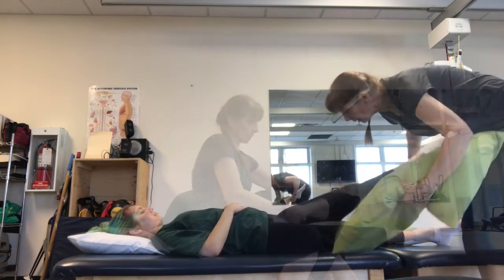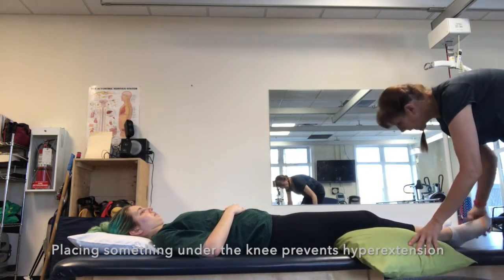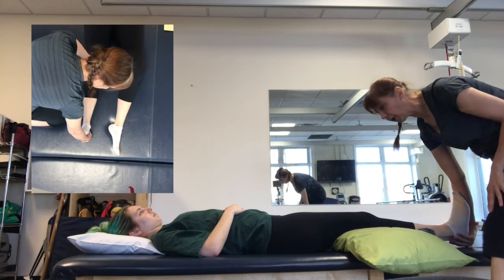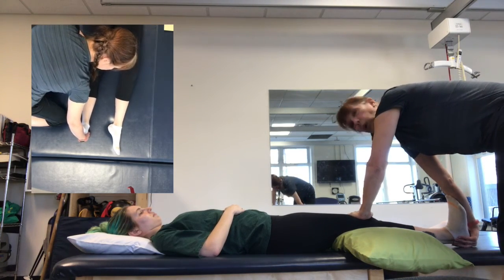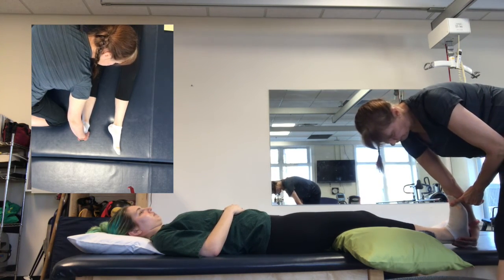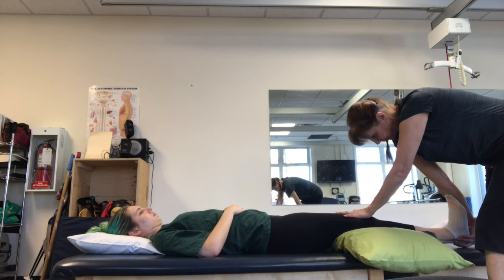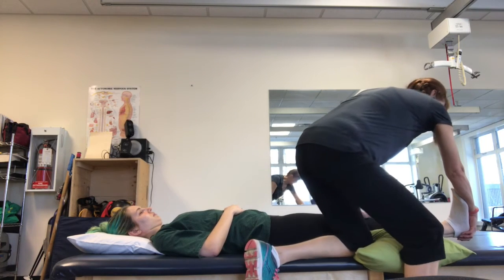You can put something under the knee just to prevent hyperextension. Holding the heel in your palm, you're just going to lean with your forearm to stretch that calf out. You might find it more comfortable standing this way, and pulling.